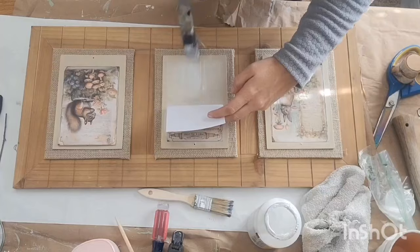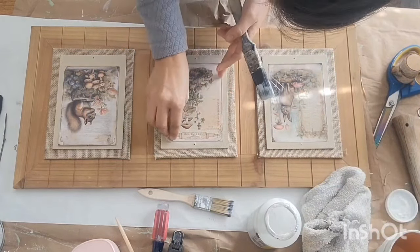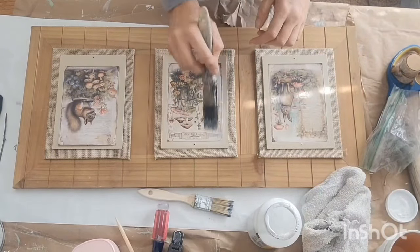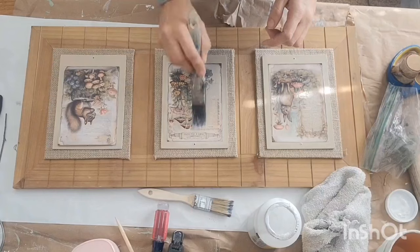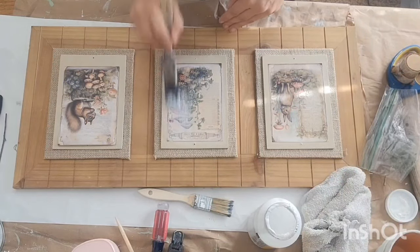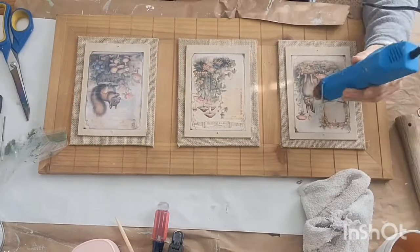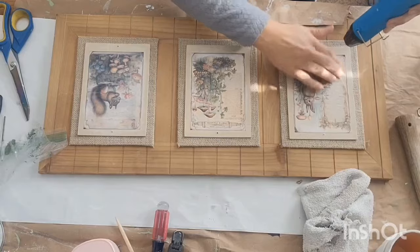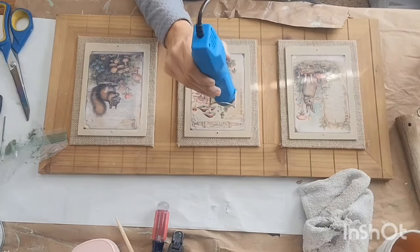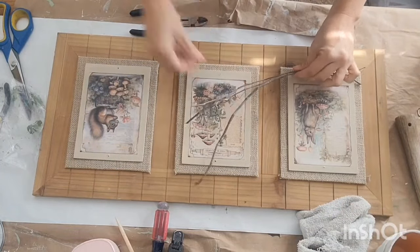I just did a nice, even coat of that Mod Podge. I couldn't find my little piece of saran wrap, so I used a little sandwich baggie that I stick my paint brushes in when I'm crafting so they don't dry out. I just grabbed that and rubbed my images to help smooth out any wrinkles or creases. I also took my heat tool and helped it adhere to the piece, and that heat also helped smooth out any wrinkles.